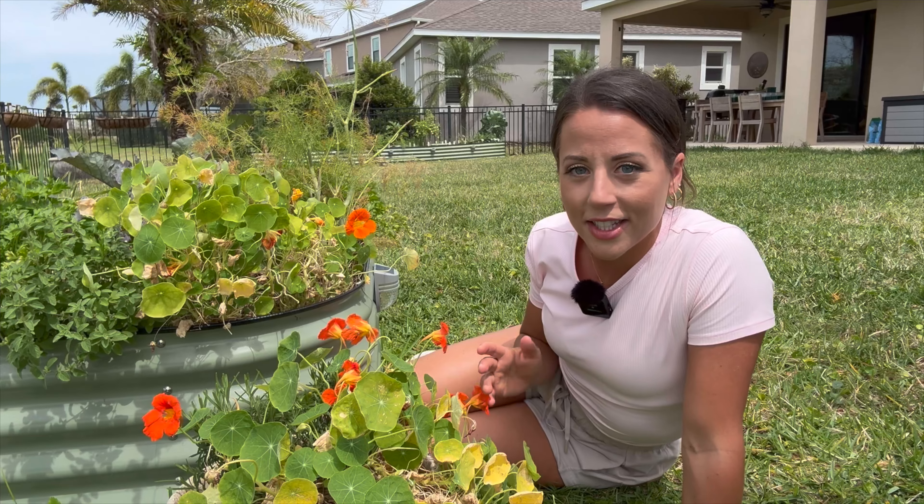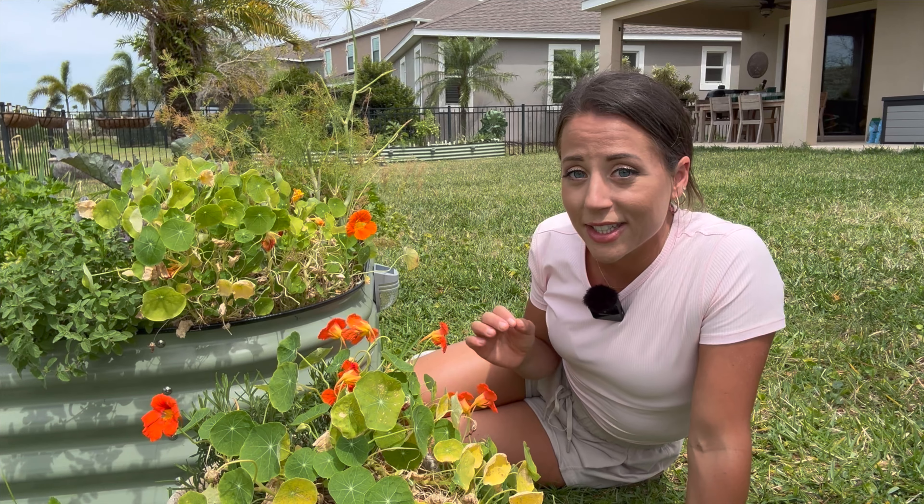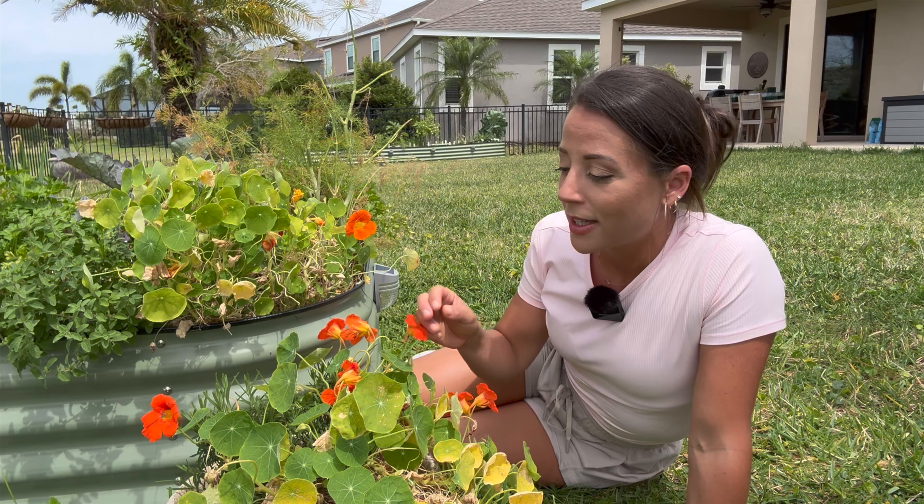Hey guys, welcome back to the channel. My name's Jen and today I want to share with you everything I know about the popular garden flower, nasturtium.